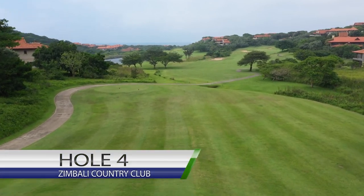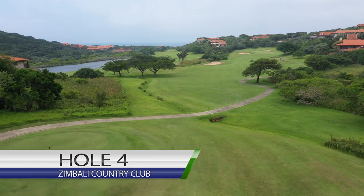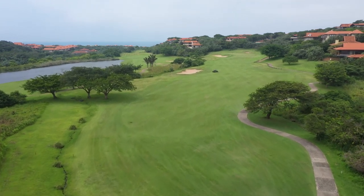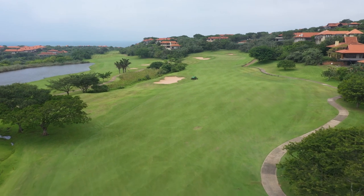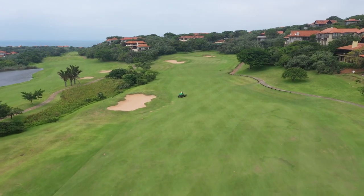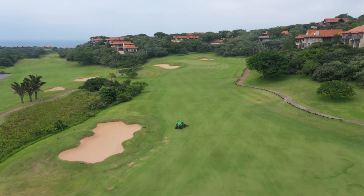The fourth hole at Zimbabwe Country Club is a stroke two par four — the second hardest hole on the course. A good tee shot in the center of the fairway sets you up for a good hole. Ladies, as you approach that fourth tee, it's a long and challenging hole, but play for the middle of the fairway and then you will see where the pin is situated and club accordingly.